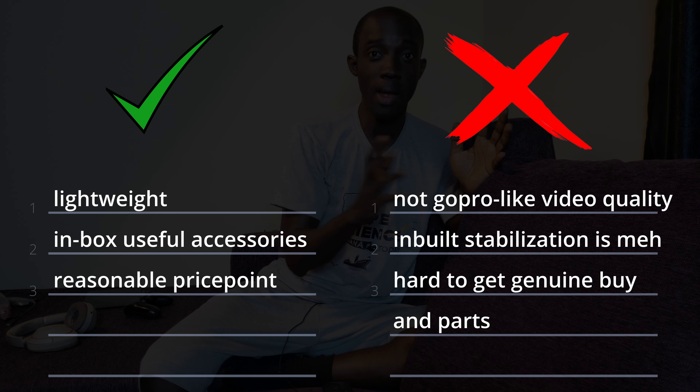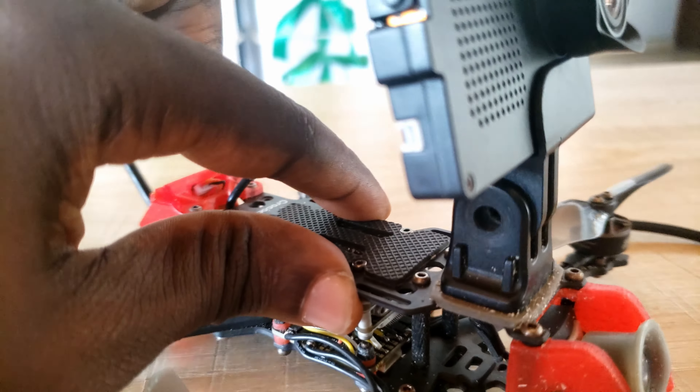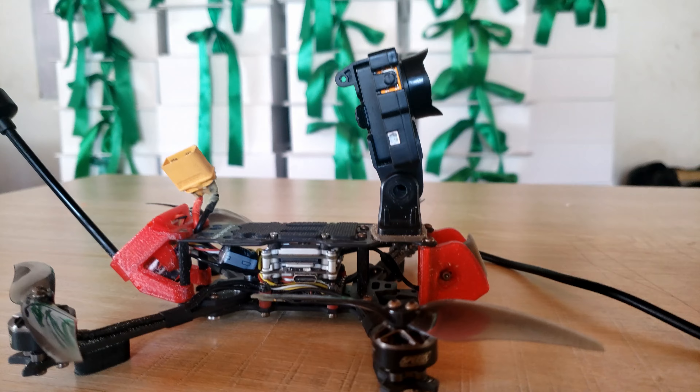These are the things I like about the camera and these are what I don't find to be interesting or what wasn't really helpful to me. First of all, it's lightweight which is great — allows you to fly longer, no weight on your quad, and you can put it on smaller quads as well.